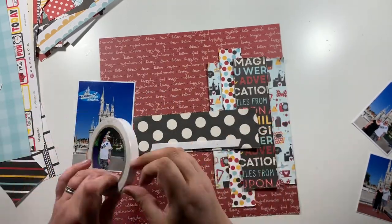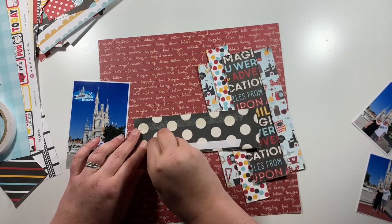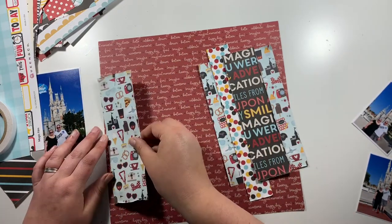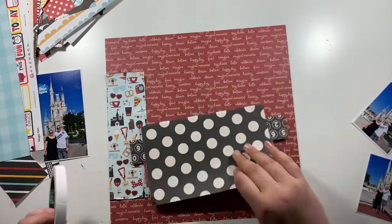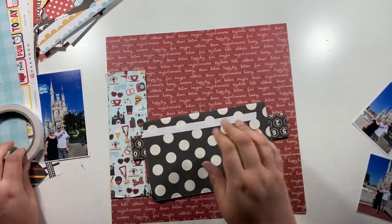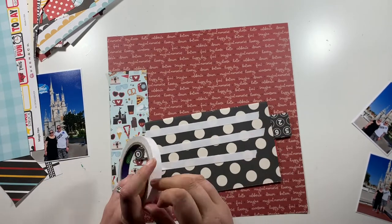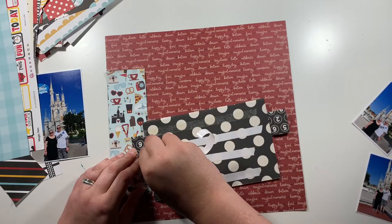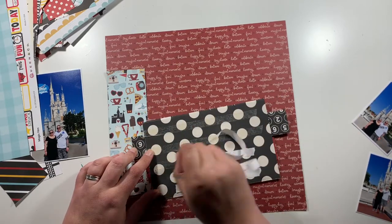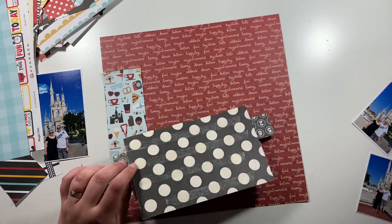I am a stickler when it comes to scrapbooking — just using one single collection. So this is slightly outside my comfort zone with mixing everything together. I normally stick to the same manufacturer if I'm going to mix collections, but here I am mixing and matching between different manufacturers, old and new collections, and seeing how I get on.